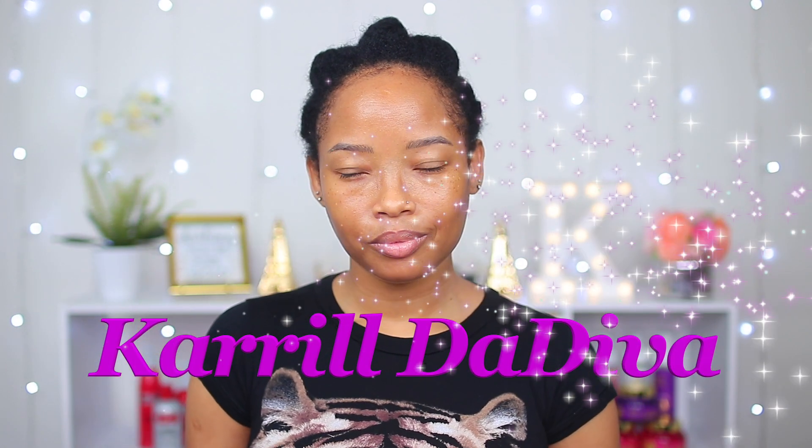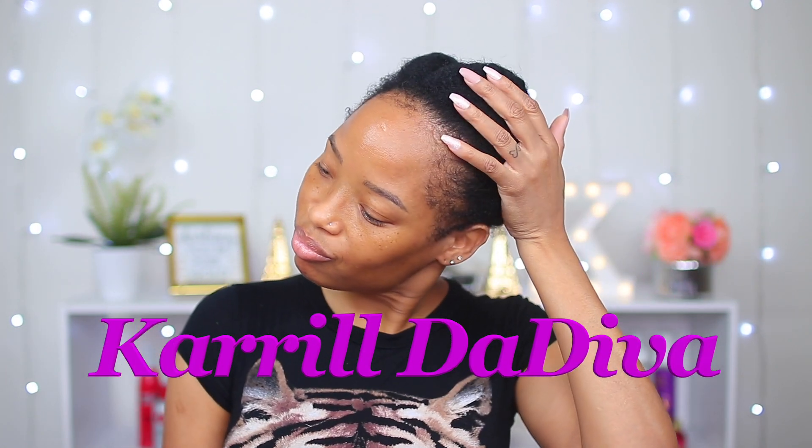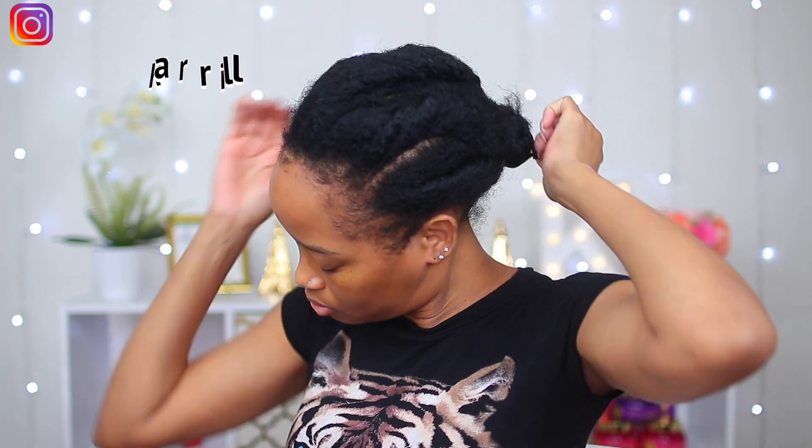Hey guys, welcome back to my channel, it's your girl Carol the Diva. Today I'm gonna be doing a sleek braided ponytail on my natural hair, but before I start I'm gonna go ahead and get my hair all prepped.